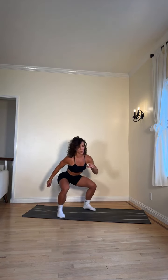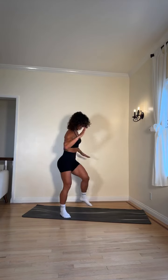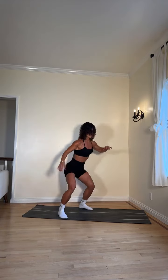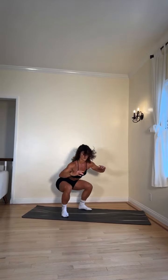Squat with cross body knee-to-elbow — stay with the non-dynamic version or kick it up a notch. We haven't started yet. Five, four, three, two, one — let's go! Full expression has a little jump, but skip the jump if you're just starting out and just go to that squat with a cross body knee to elbow. More than halfway through our second round — one more round after this! Two, one — rest!